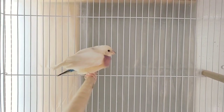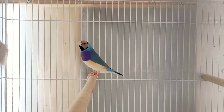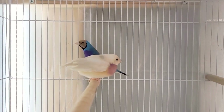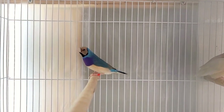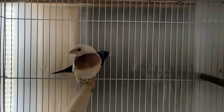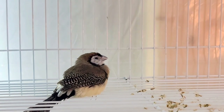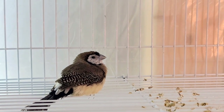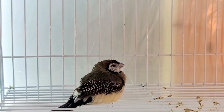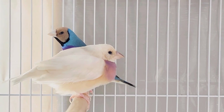Welcome back to the channel. In today's video we're going to be going over egg-bound hens and what to do in a scenario like the one I found myself in today, where I walked into the aviary early morning and found two of my hens laying on the floor. I presumed right away that they were egg-bound, because both these hens are paired up to breed for the breeding season.